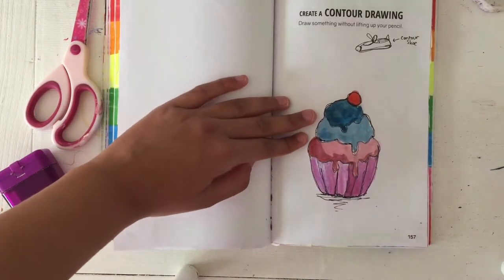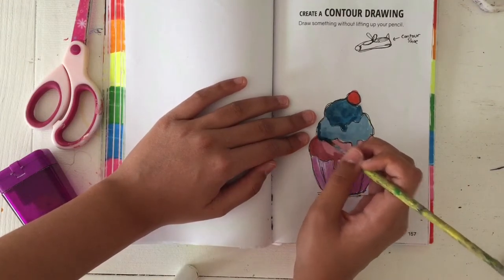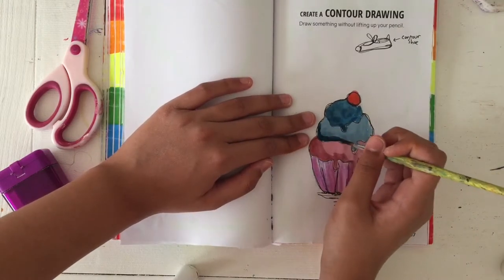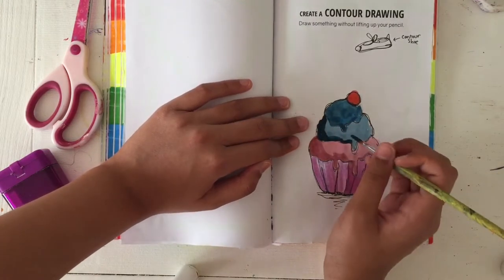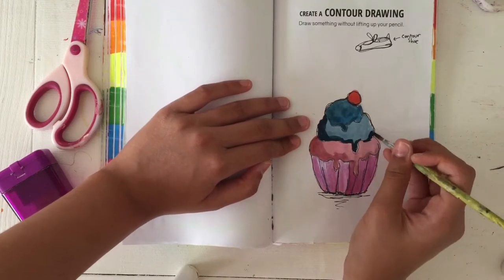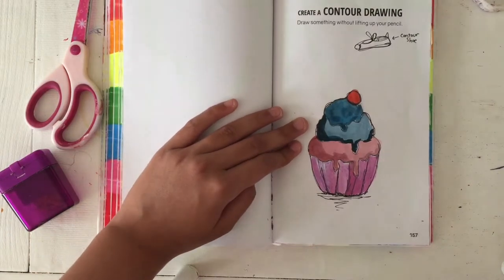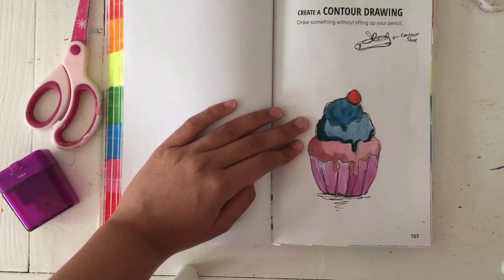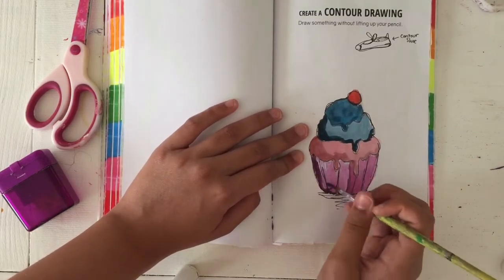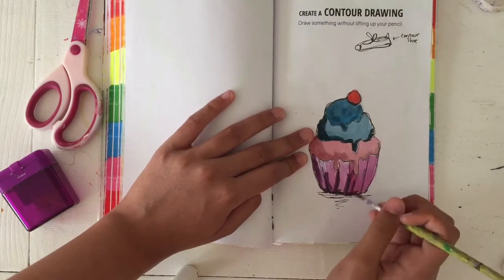It was really fun to watercolor these, and I will warn you: do not — and I repeat, do not — watercolor in this book without double-siding the pages. I made this mistake in my Create This Book 2 and it's not pretty. So if you have Create This Book or Create This Book 2, just double-side the pages before watercoloring and you will thank me later.